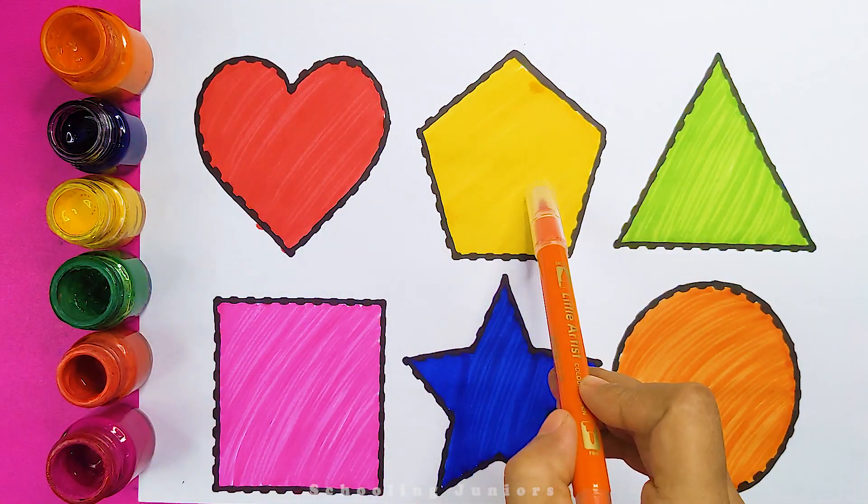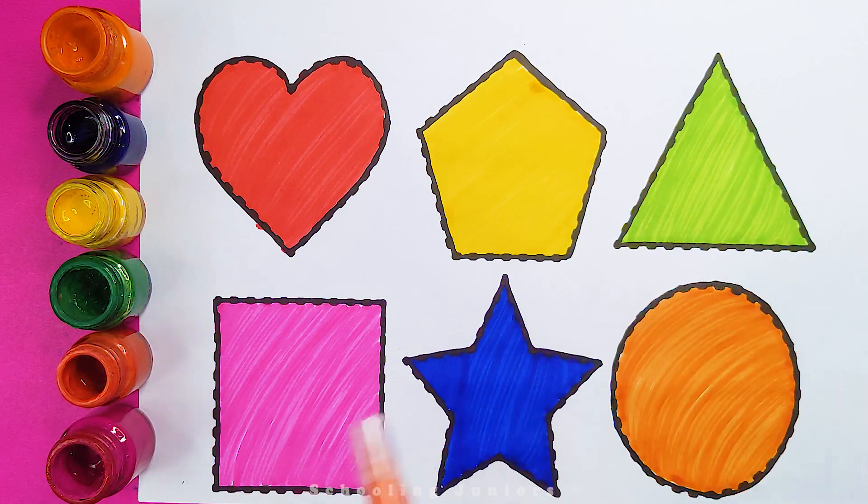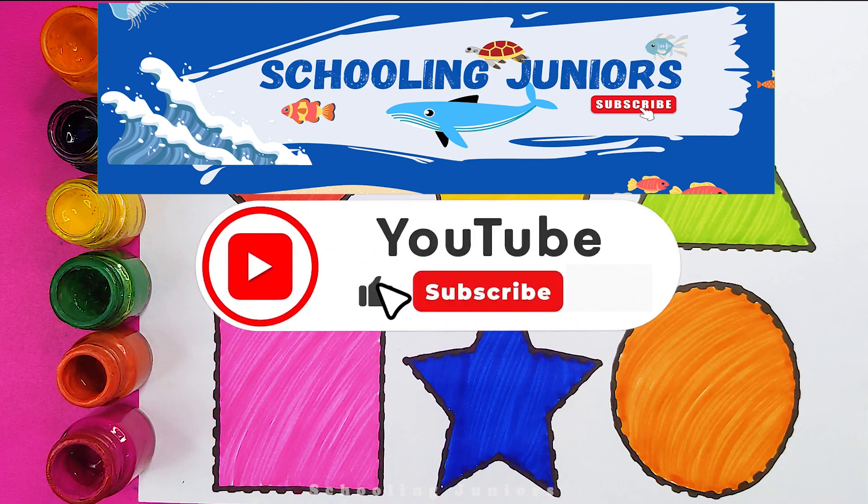Heart, pentagon, triangle, square, star, circle. Thank you so much for watching! Don't forget to like and subscribe. See you in the next video. Bye!